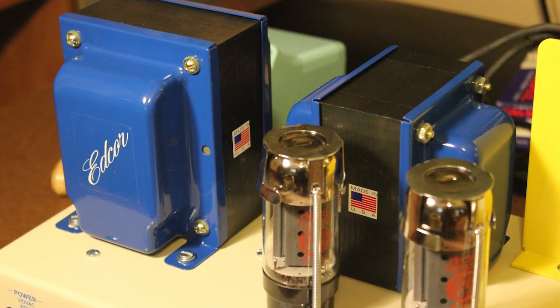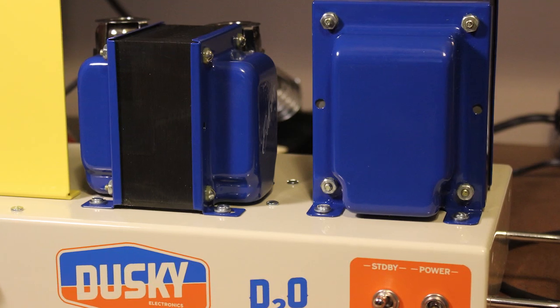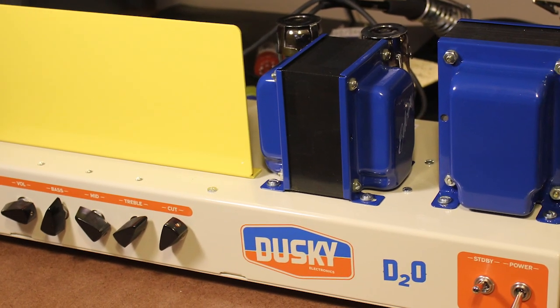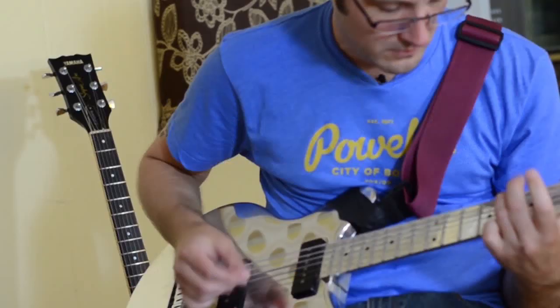The transformers are made by a company in New Mexico called EDCOR, and they're giant, over-specced, iron-core transformers intended for hi-fi amplifiers. They really help bring across the low end so that the low end doesn't fart out. Some really stiff filtering in the power supply also helps with that.